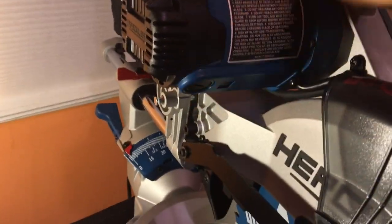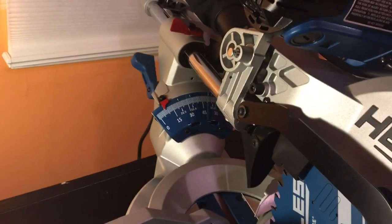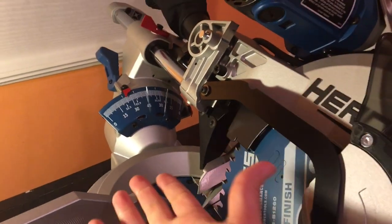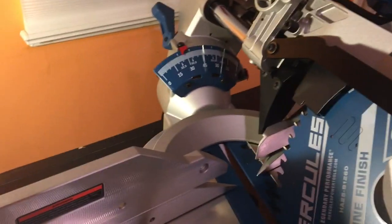Watch how easy this is — you can just hold it here. No hands — it just stays in place. They have the right amount of tension in the spring to just hold itself in any angle you want it to be held.